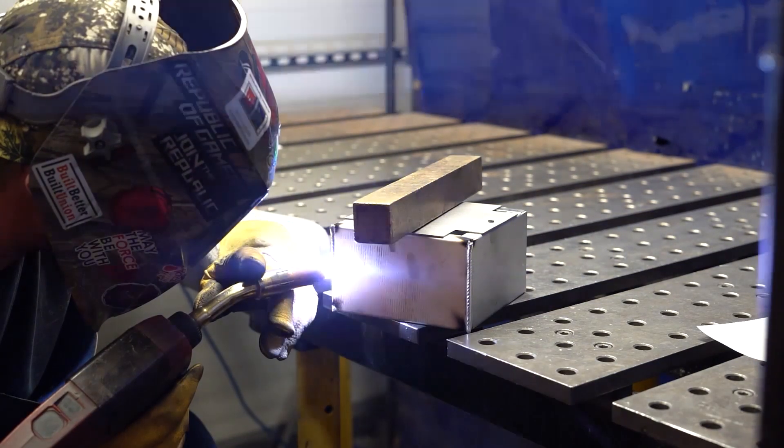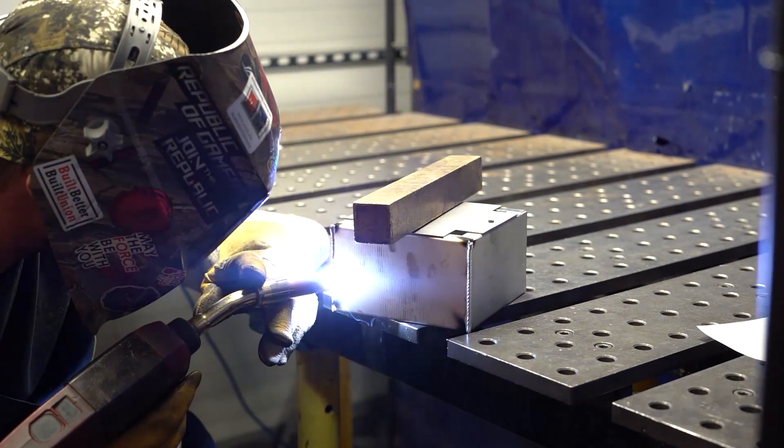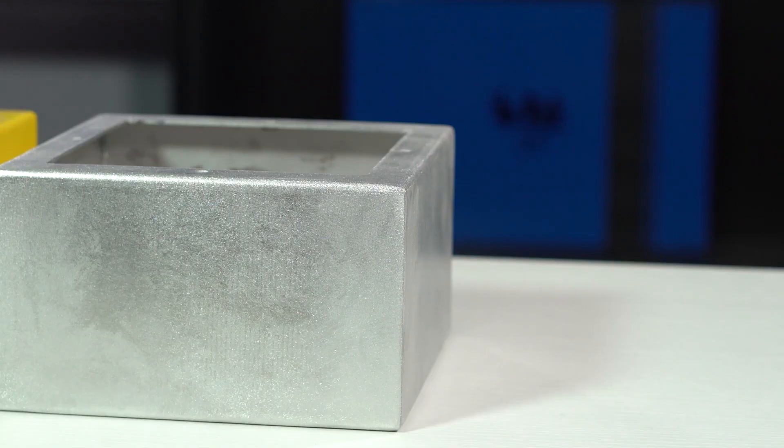First up, seam welding. The seam welding process is used to continuously join two or more pieces of sheet metal so that they look seamless. For the process of seam welding, the pieces are clamped and welded together, and then any excess metal is removed by grinding.